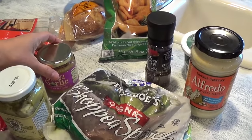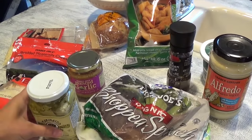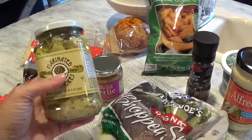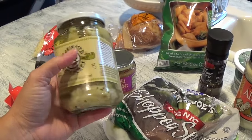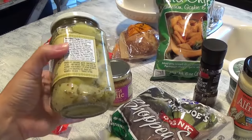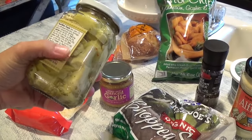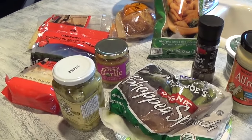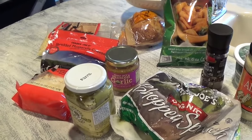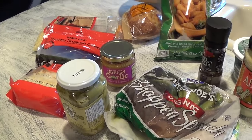The recipe also calls for 14-ounce cans of artichoke hearts — drained and roughly chopped. I use the marinated one from Trader Joe's, so I will drain it but use a little bit of the oil to sauté it for about five minutes. This is not part of the original recipe — it's my little tweak.